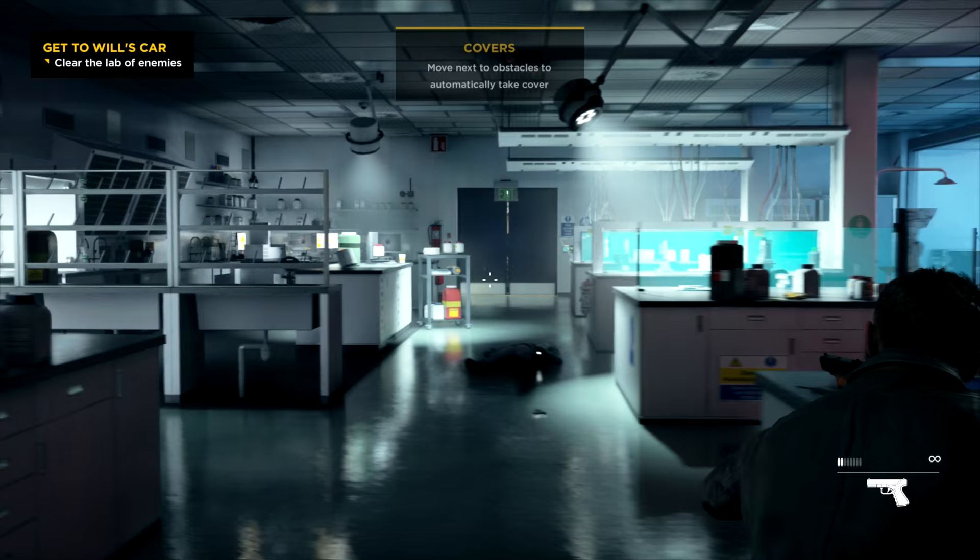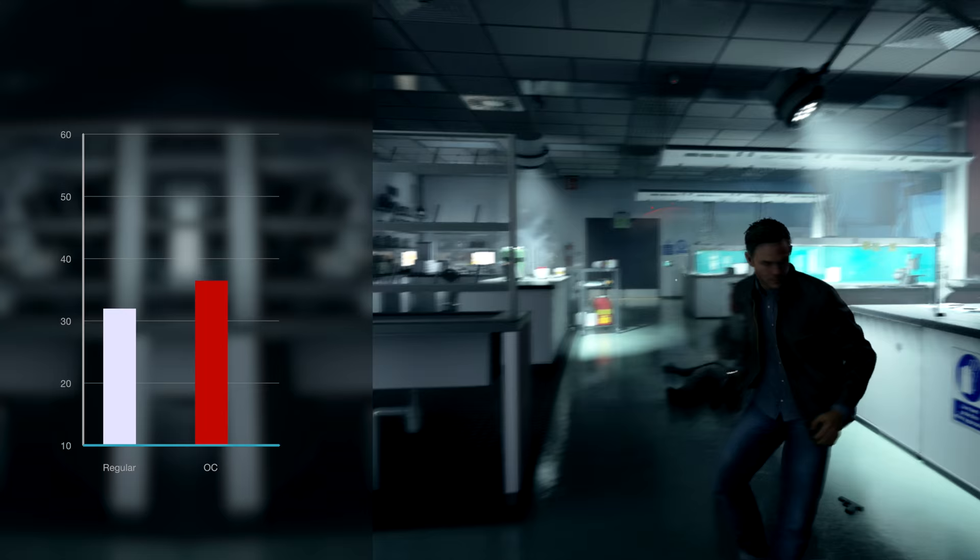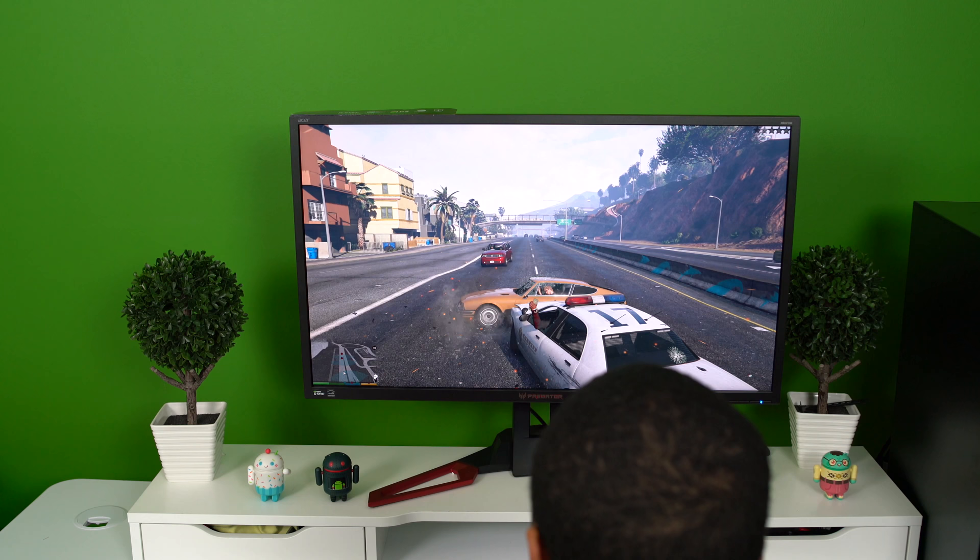As a side note, Quantum Break is the best-looking game on PC in my opinion. On max settings with upscaling on, we got 31 frames per second on average, and when we overclocked it we got 35 frames per second.